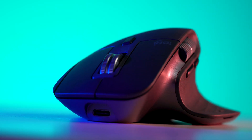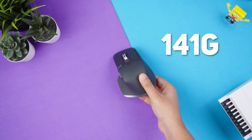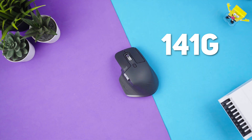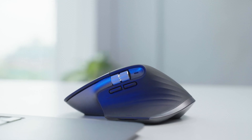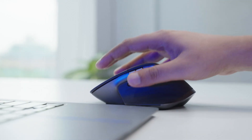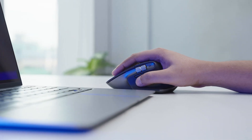However, there are some limitations. With a weight of about 141 grams, the mouse feels quite heavy. It also has a slightly lower polling rate, so you might feel the latency. And due to the large size of the mouse, people with smaller hands might face difficulty using it in a palm or claw grip style.